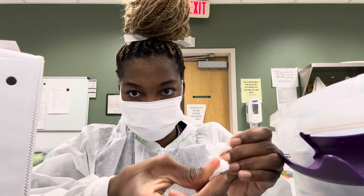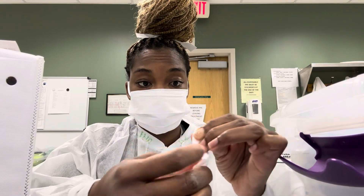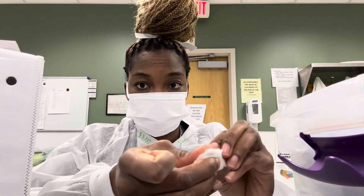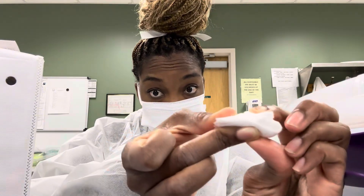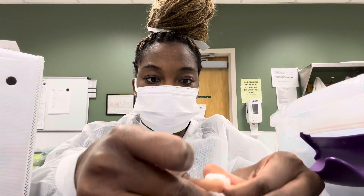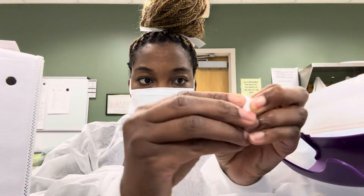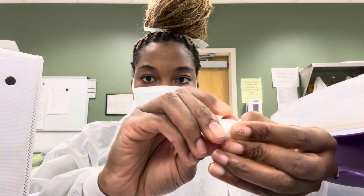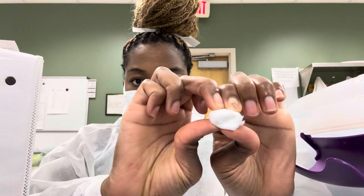And tightly. The smaller you do it, for most patients the better it is, because it helps the pressure of the tape and the gauze as they're holding. And it's pressing directly on the spot where you just took the needle out — the hole where you just took the needle out. So that's how small I'm going to be.